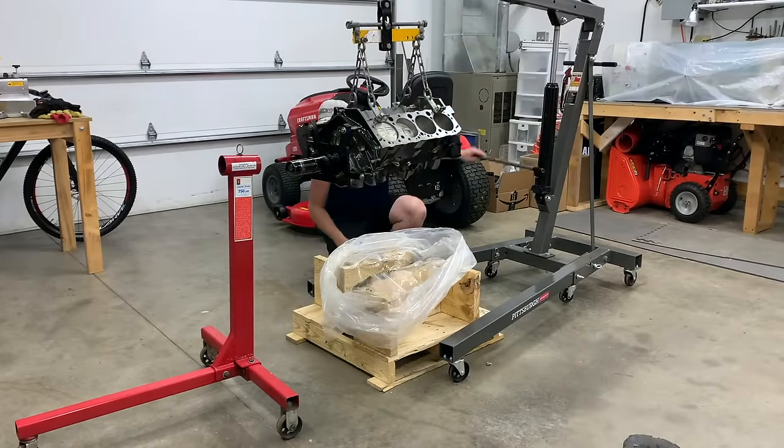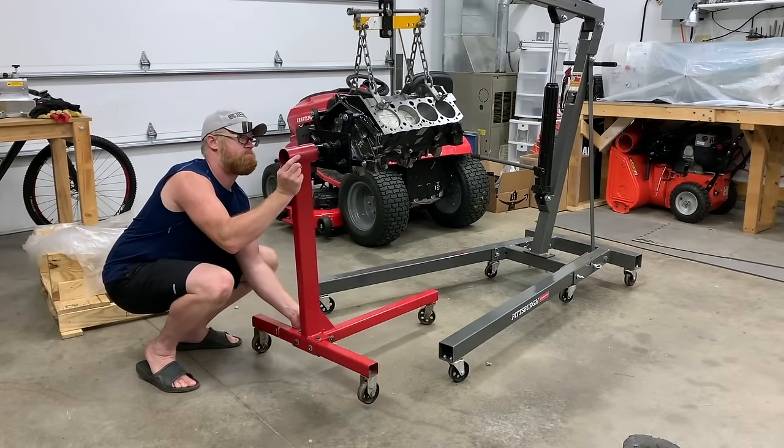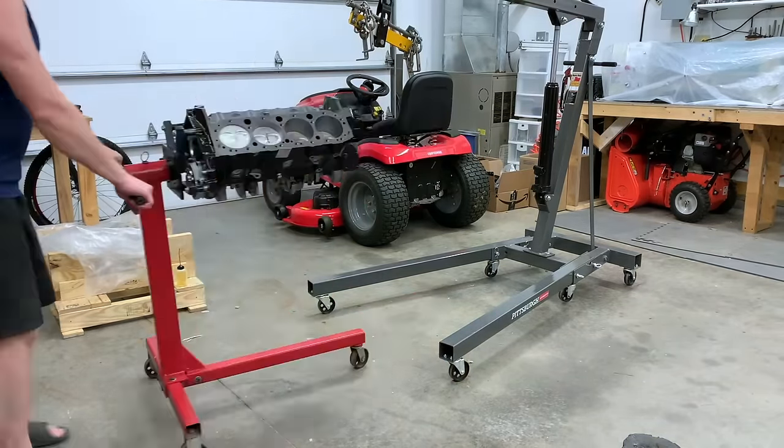The nice thing about buying any crate motor is it's going to save you a ton of time. Looking back at my build, I estimate I spent at least 50% of my time on engine work.